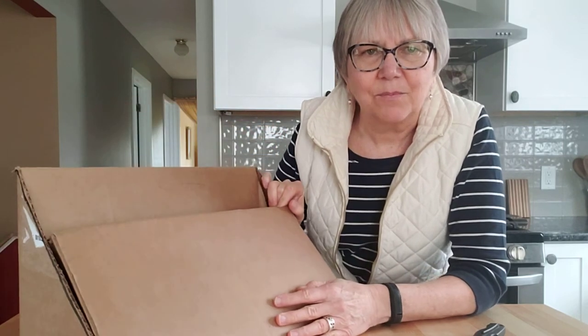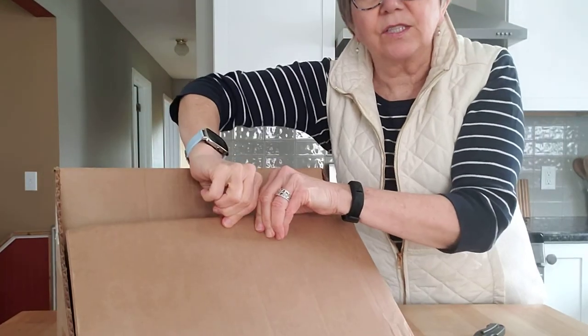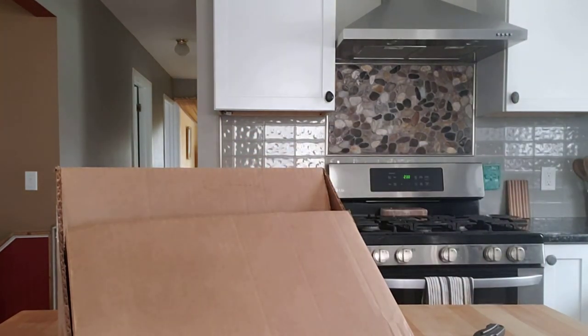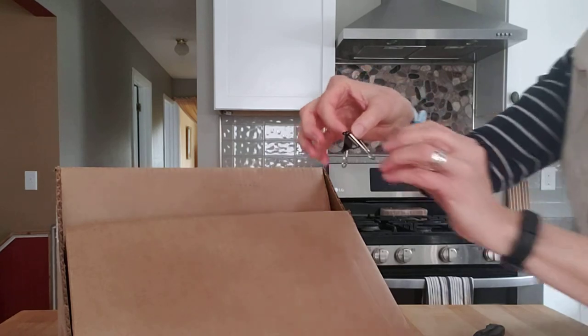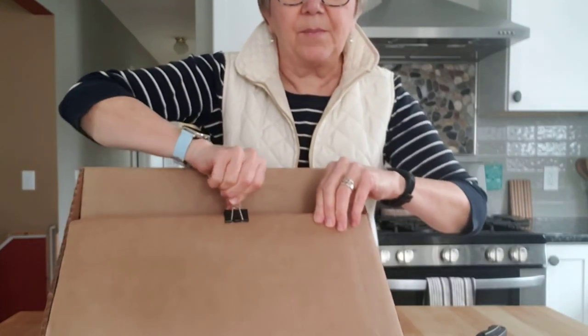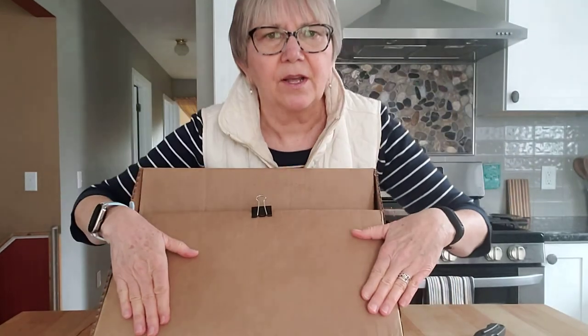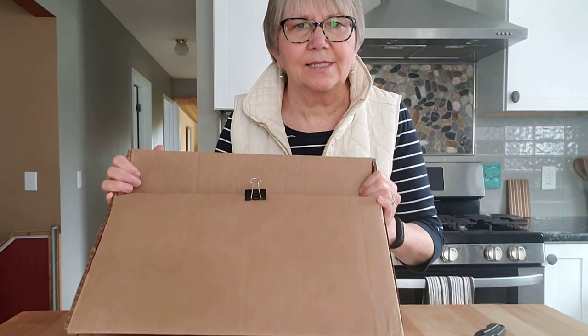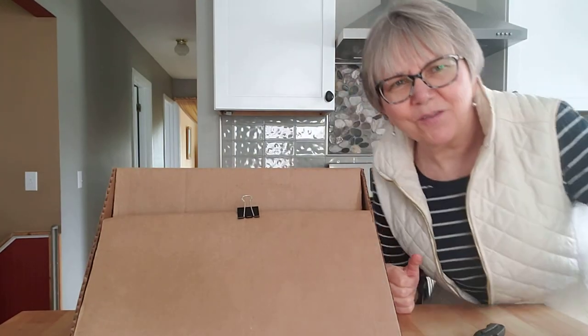You can use a clothespin right here or one of these binder clips as a way to fasten the paper on, and you can always tape the paper down too. So lots you can do with this box easel — let me know if you have questions.